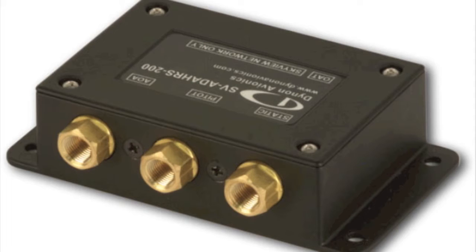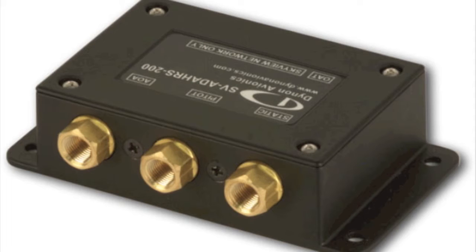The data from the pitot and static sources are sent to the ADAHARS, where this data, along with attitude and acceleration data, are digitized and sent to the EFIS, DSAB, and the Autopilot. The ADAHARS does the work of the gyros, pitot-static systems, directional gyro, and turn coordinator, but without any moving parts.